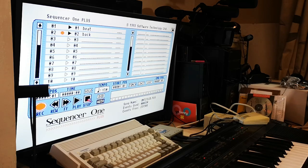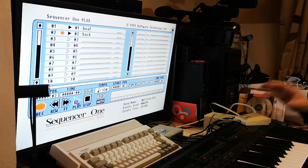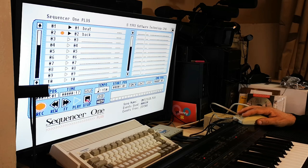Any instrument your keyboard is capable of, you can just change. Harpsichord, for example — and you get a completely different sound just by altering what your keyboard is capable of.